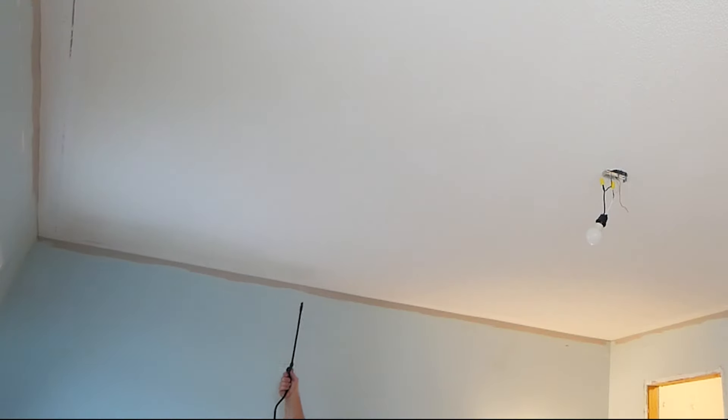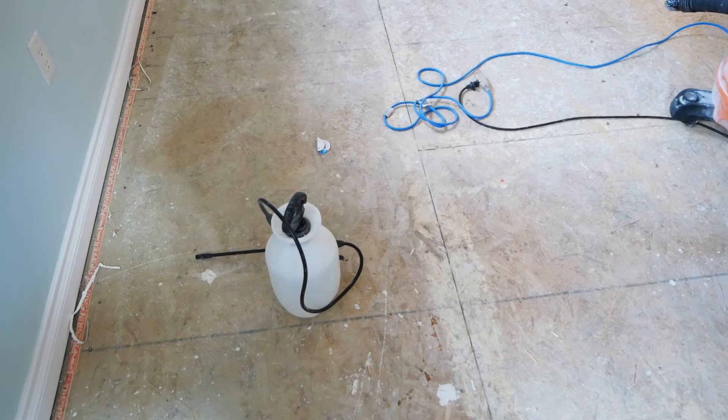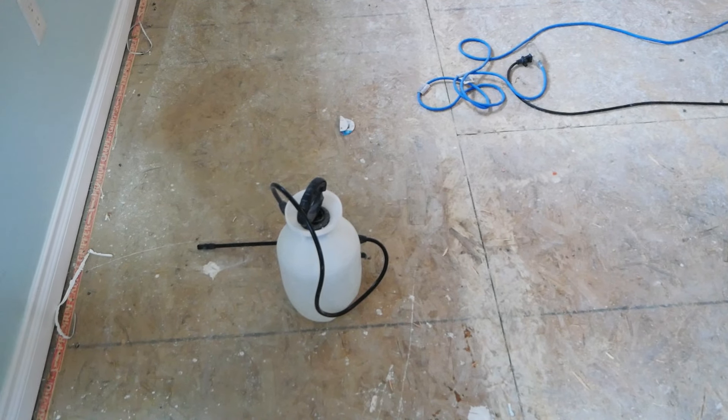To begin this process we will be wetting the popcorn texture, and to do this we are using a garden pump sprayer. You can pick one of these up for relatively cheap, fill it with some water, pump it up to build up the pressure, and then use the wand at the end to hose down the ceiling.